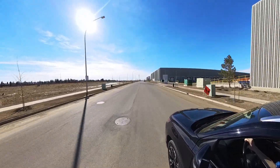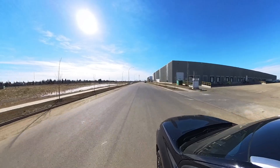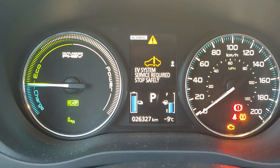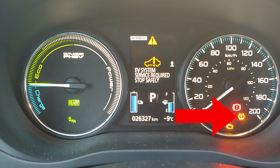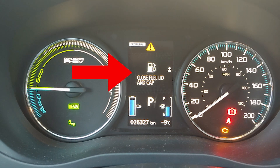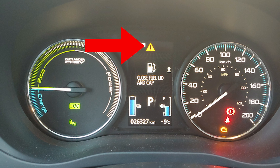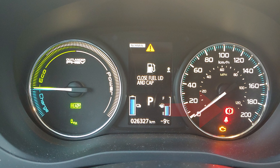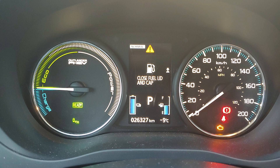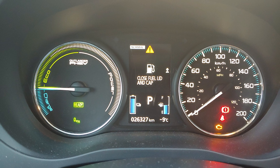Having said that, your vehicle will not be happy. Your dash will light up like a Christmas tree with all sorts of lights: check engine, tire monitor warning, EV service warning, engine overheating warning, close fuel lid warning, and perhaps one or two other lights will illuminate on your dash. Basically, the car can't see the combustion engine anymore, so it just throws up all its red flags.